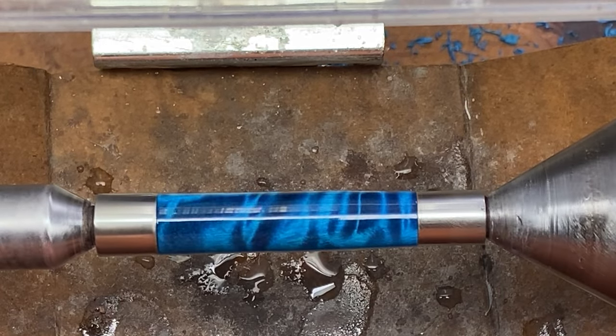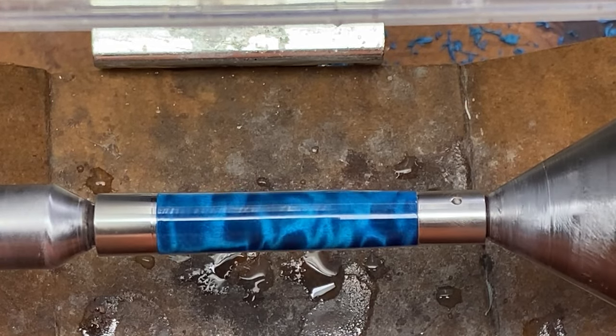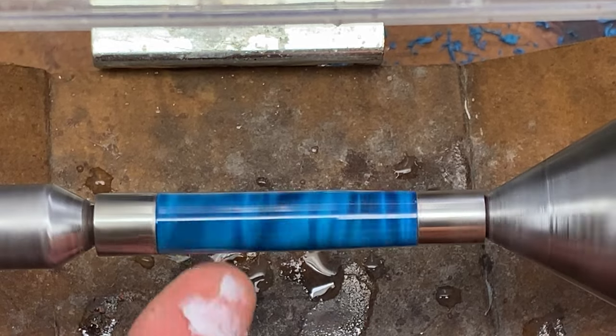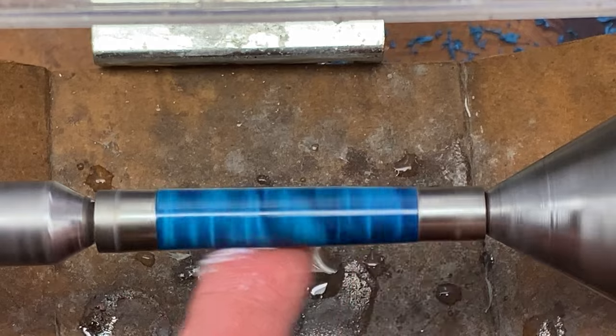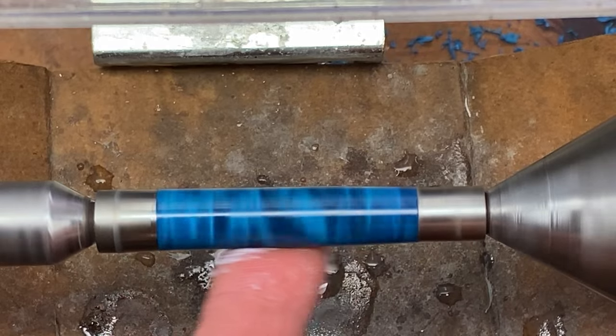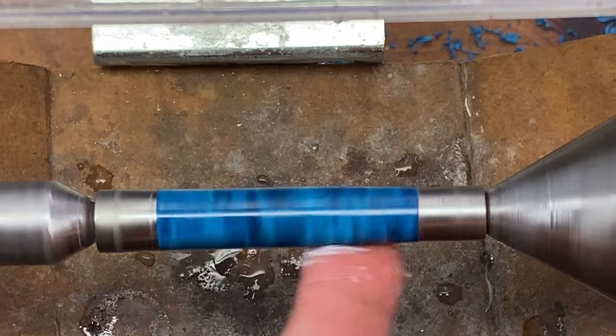Wow, that micromesh does an amazing job. Let's get a little bit of Renaissance wax on here — I'm going to rub the wax in really good. Then we'll buff it with the buffing wheels and we'll get started turning the cap blank for our pen.